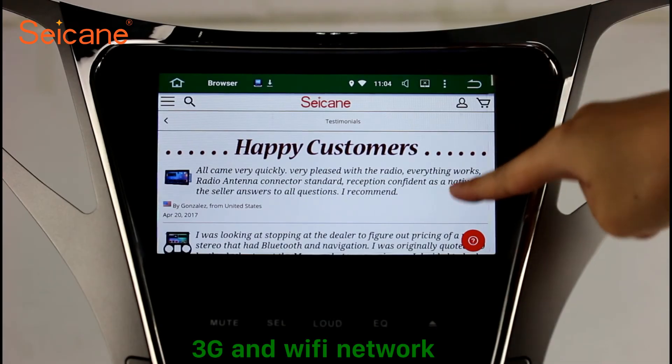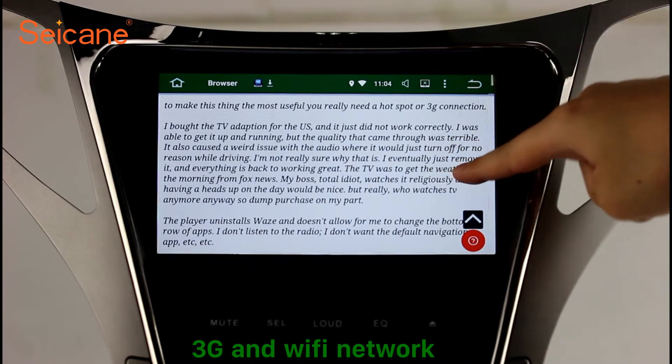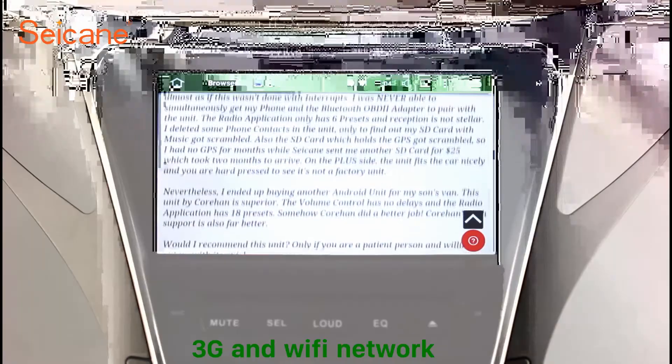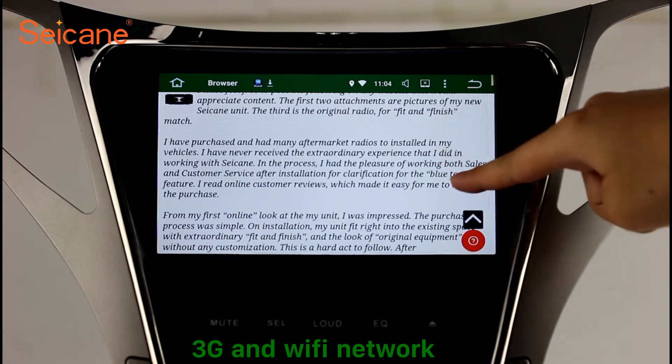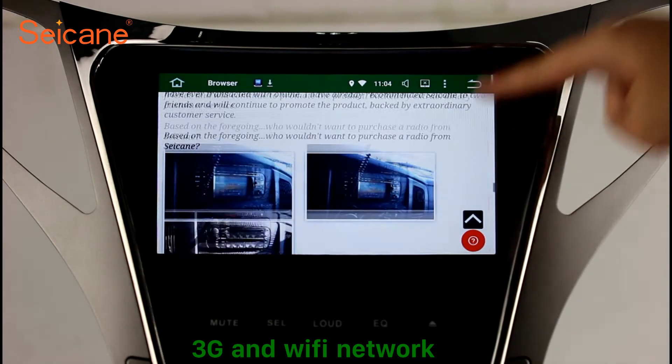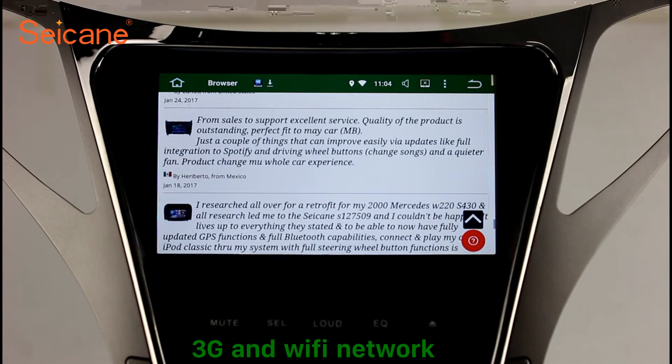Wi-Fi. Surf on the internet with the Wi-Fi function. You can set a Wi-Fi hotspot in your cell phone and connect this unit to your phone. Then you can enjoy online services as you like. Here's the webpage of Segane.com from happy customers.